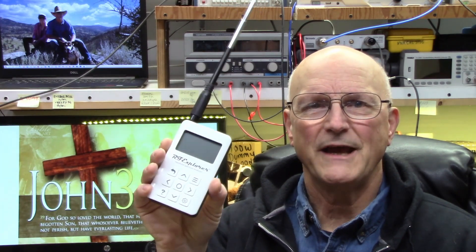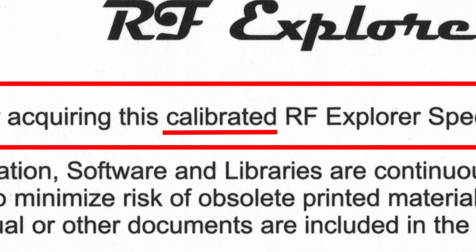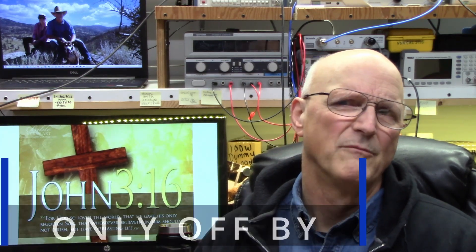I recently received a brand new RF Explorer as a gift. I see the card that was included with the instrument, which tells me that it is calibrated. And yet, I noticed that when I put a known-to-be-accurate 910 megahertz signal into it, it indicated 910.051 megahertz. Its frequency reading was off by 51 kilohertz. So 51 kilohertz out of 910 megahertz is off by 0.0056%.